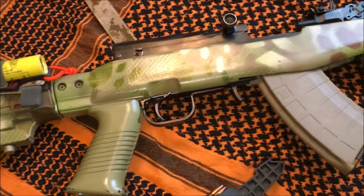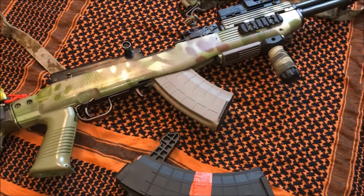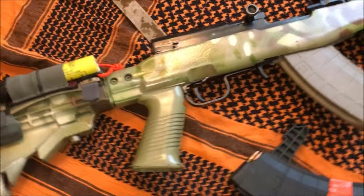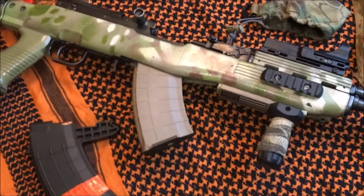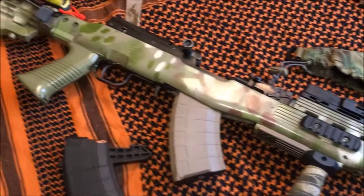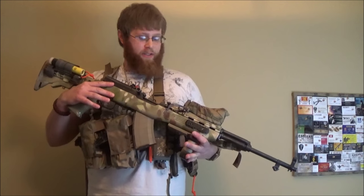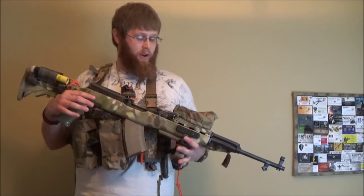That sums up most of the external parts, and as I mentioned there were internal ones such as the upgraded firing pin and other items. I really hope you enjoyed the additions I made — I like how this rifle turned out. The SKS is a fantastic weapon platform, especially with a few minor modifications. For the most part they weren't very expensive and really worked for me. Everyone's SKS setup is different — this is just how I've got mine.